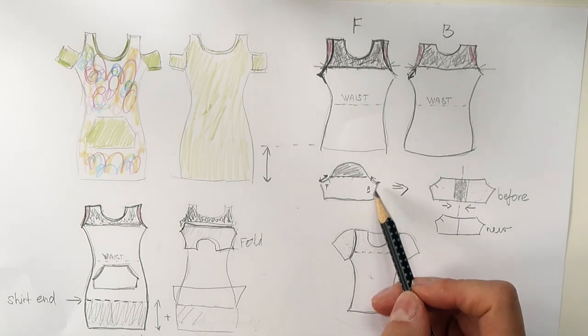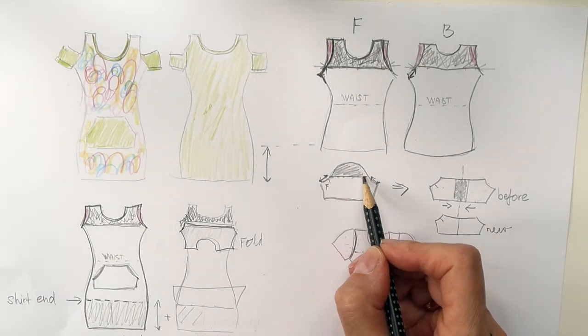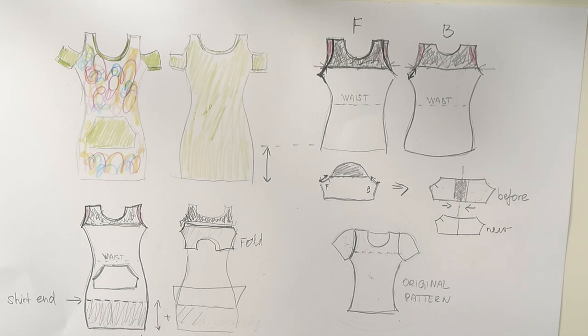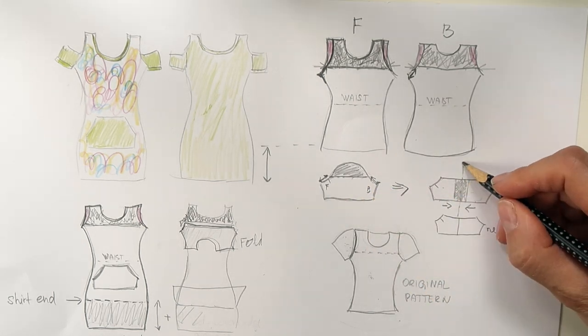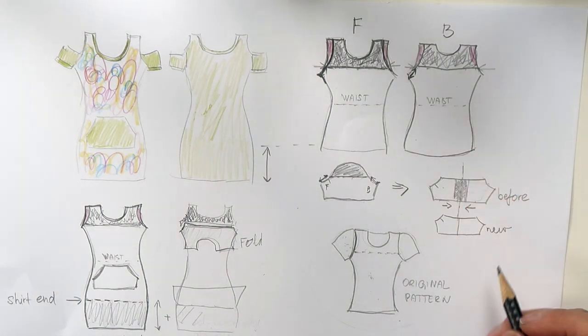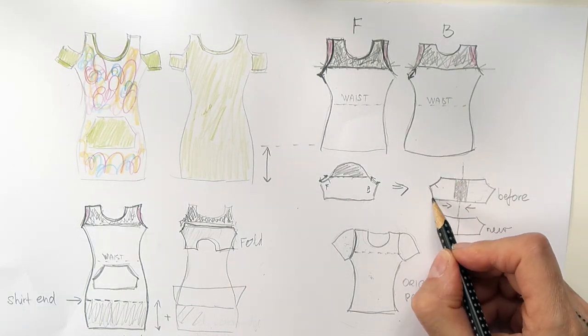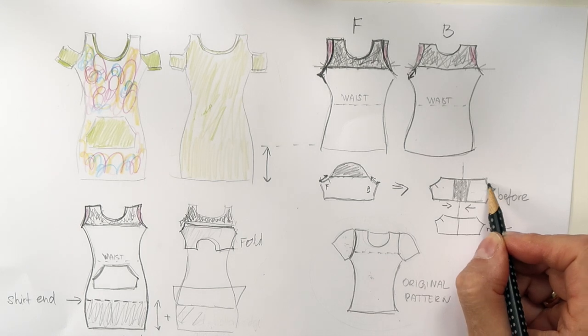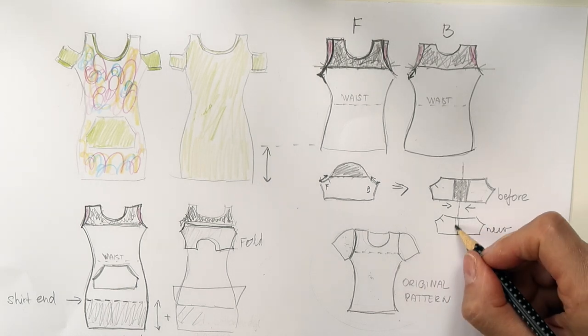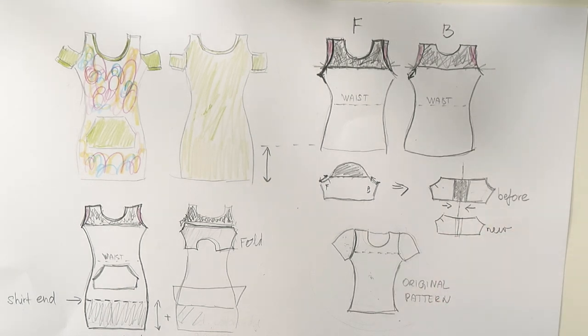Here we have a pattern for the sleeves. That was the original pattern. I cut away the top. And also during the process, I learned that this was also a little bit too wide. So I had to make a line in the middle and cut away about an inch on each side, so two inches in total, because I wanted to keep this shape as it was, because that's what's going to fit into the armholes. And when I cut this away, I put tape on the pattern and then I had a new pattern for the sleeves. But you will see more about that in the video — I will explain it again in a little bit more detail. So that's how I created the pattern for the dress.